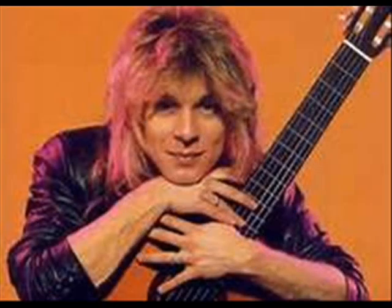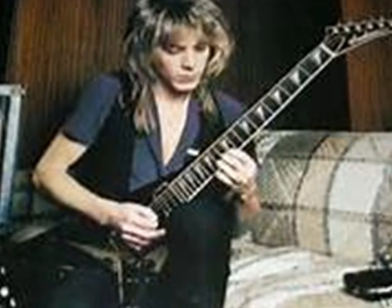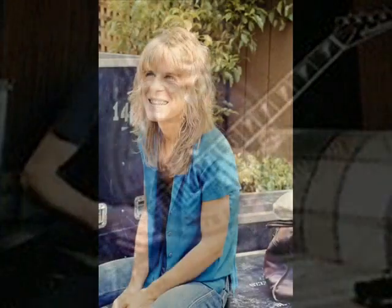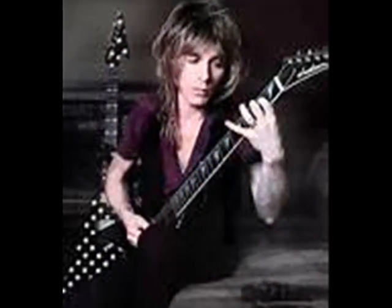And it goes to A minor 9. And the riff is... Keep going. I had the intro to that. It's the same chord.